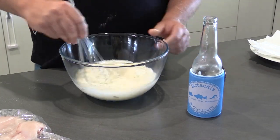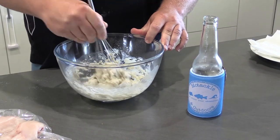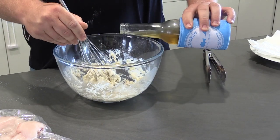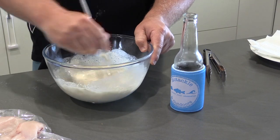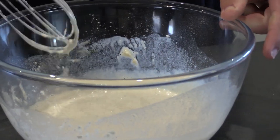Give it a good mix. Mix it up. It's a bit dry there, so add a bit more until you get a nice smooth consistency. There we go — easy as that.